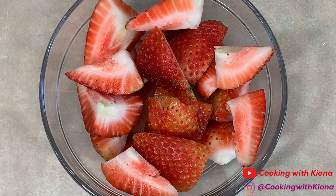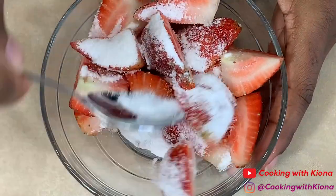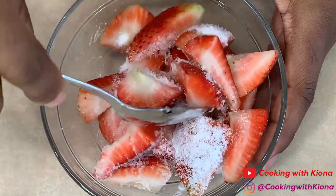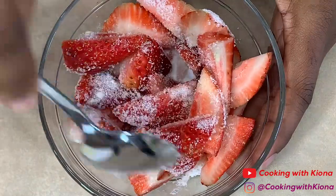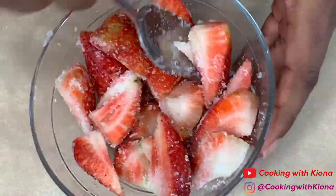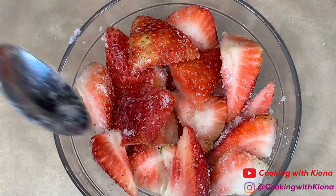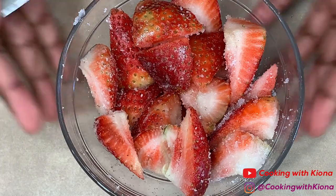When you're finished, place your strawberries in a bowl, add about two tablespoons of sugar, and then mix everything together. Once your strawberries are covered in sugar, wrap the bowl in plastic wrap and then place it in the fridge.